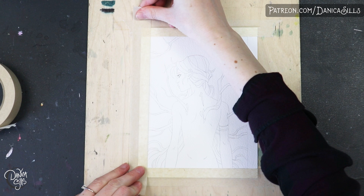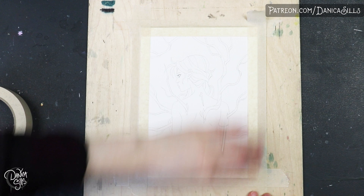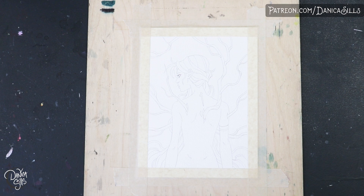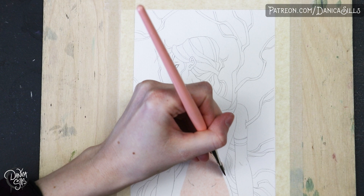Hi guys, today I am working on this watercolor painting and we're going to talk about what it takes to paint it. I'm just going to break down the technique and the process that I use to get to the final painting. It's been a little while since I've just talked about purely technique, and I love talking about it — I love watercolor painting.